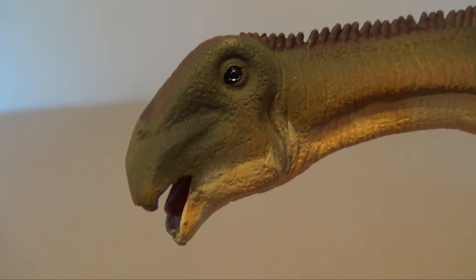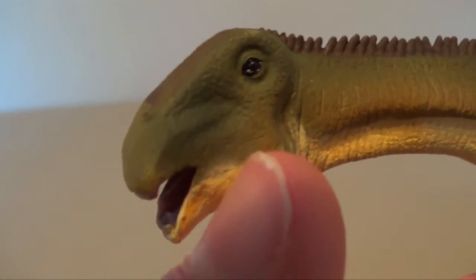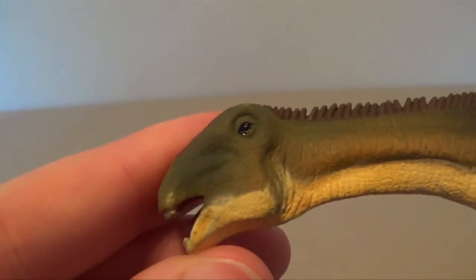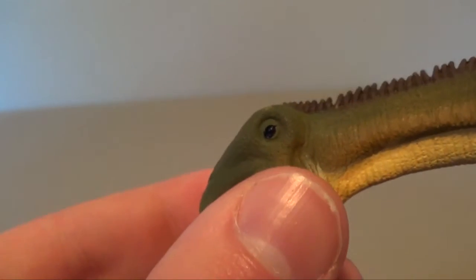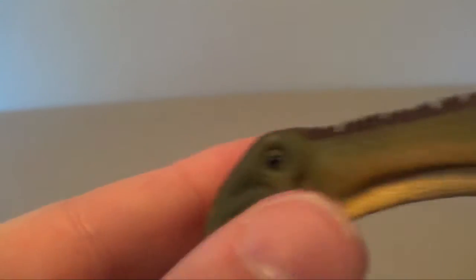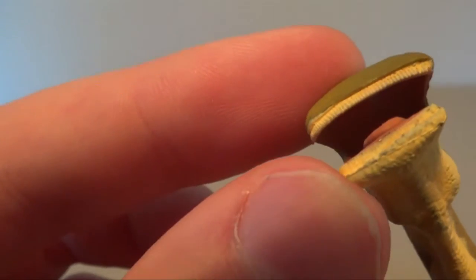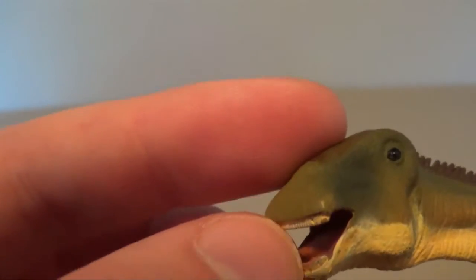Starting off at the head sculpt, you can see a really nice and scientifically accurate Nijarasaurus skull. I love how the eye is done in glossy black paint. I love the color scheme with the olive green and brown and the yellowish white underbelly — it's really nice. You can see the nostrils there, nicely detailed. There are nice creases and folds. In the mouth you can see a nice sculpted tongue, and there is some sculpting and painting on the inside of the mouth. The teeth are really nicely done.